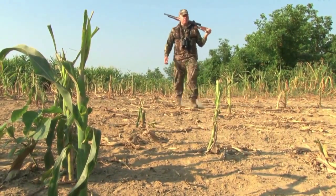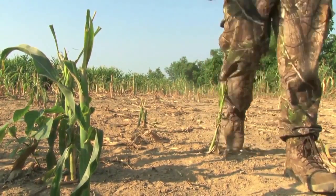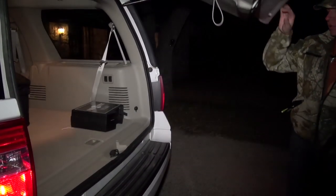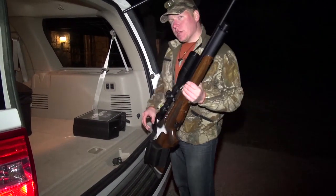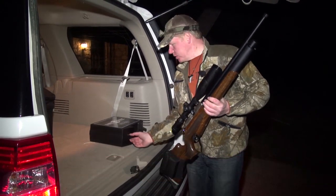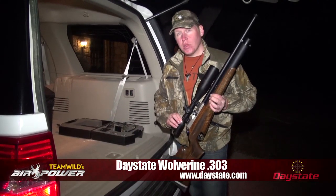The question was where could we find the opportunity to use this pre-charged behemoth in the environment for which it was built? Actually, the answer was quite simple: Texas. So we're back in Texas and we're back hunting airguns — Big Boar airguns to be precise. And in front of me is the Daystate Wolverine 303.